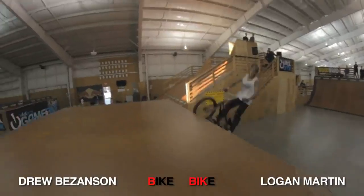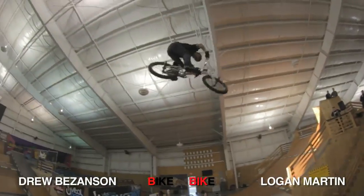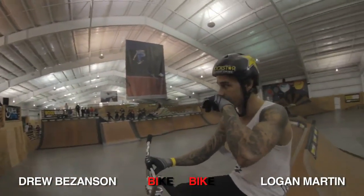It's going to be a flare tail whip on the box. Truck down whip on the box. Truck to down. Truck. Truck. Drew has B-I. Logan Mark has B-I-K.